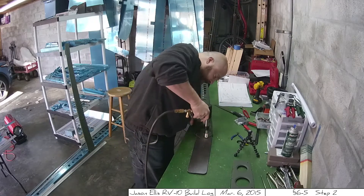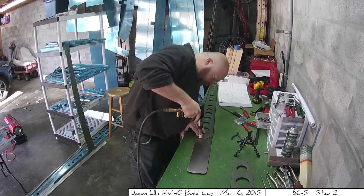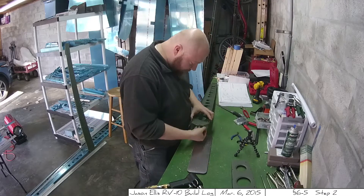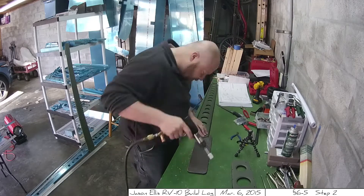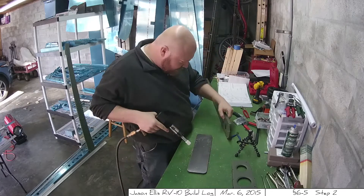In the next part, I was riveting the front spar doubler to the front spar. I used a backplate riveter, as you can see here, and it was just trivial — it went off without a hitch. The instructions were great and it was easy.